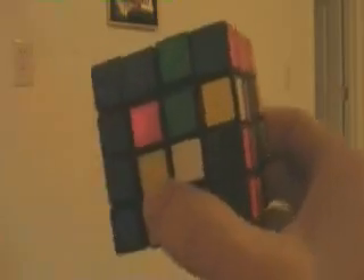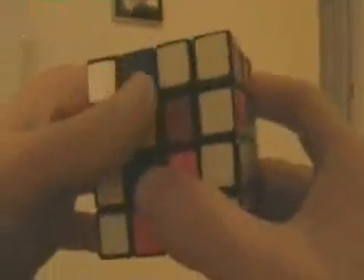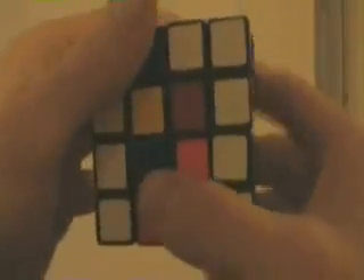Now we're going to do bands, just like we did on the cube. We're going to choose a top and a bottom, and we're going to do the middle — this entire band here — then another band, and then the third band. Once we do all three bands, it has a 50% chance of being solved, and I'll show you what to do if it isn't.